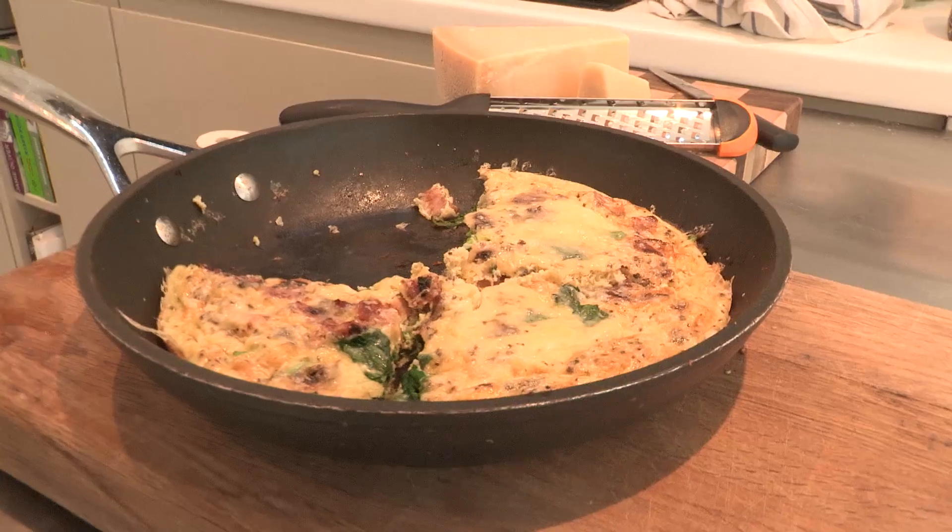This is my favourite recipe. I eat this all the time. It's a frittata. I love it on a Friday so that I can say I'm having a frittata Friday.